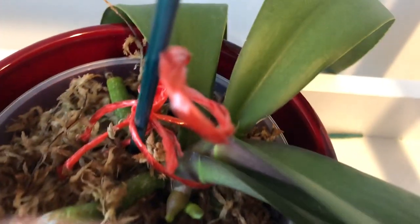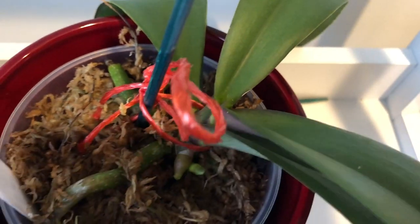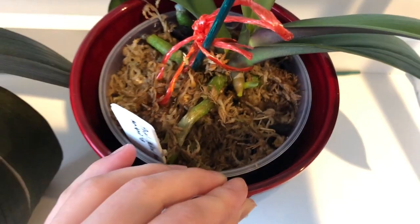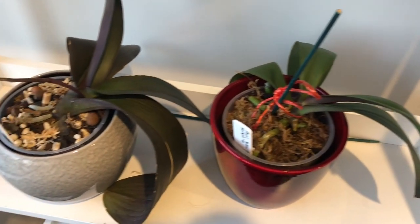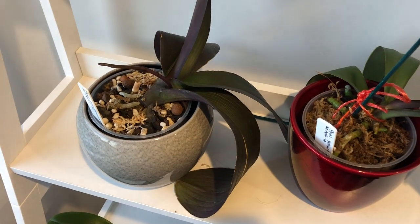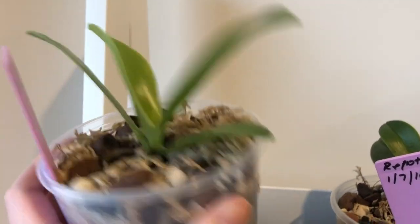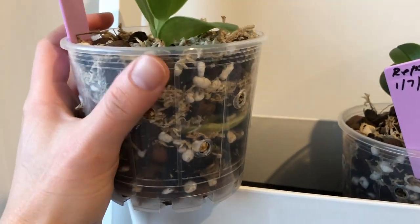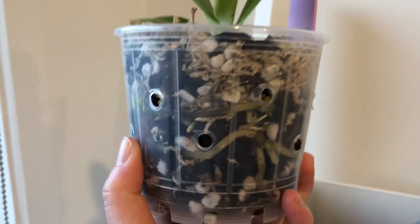When deciding when to repot, some orchids tolerate repotting better than others, and I would say that phals are right at the top of that list. They can withstand repotting at any stage - as opposed to cattleyas, which I've repotted and they've sulked for ages.